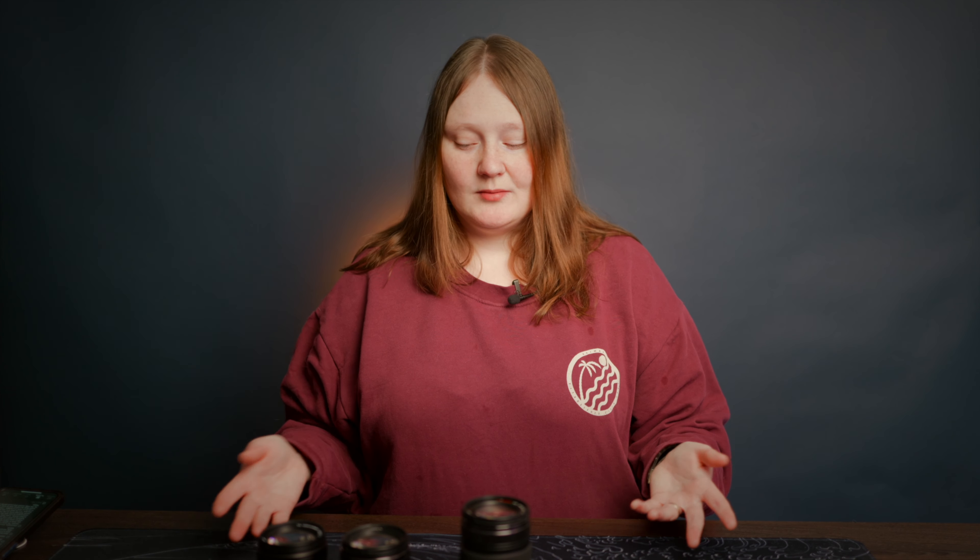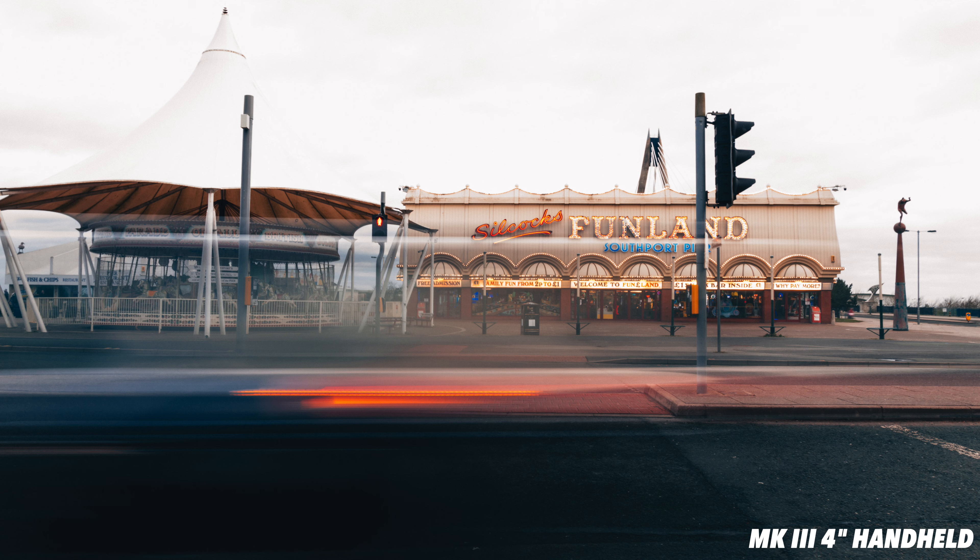Another update is the upgraded stabilisation — Power OIS in the Mark III. The Mark 1 was already stabilised, so you'll get dual stabilisation with both, but you're supposed to get much better stabilisation with the new version. I tried to test this, and I probably should have used a different camera, but on the GH6 I couldn't tell the difference because the in-camera stabilisation is so blooming good.